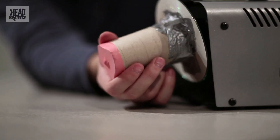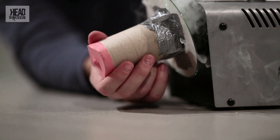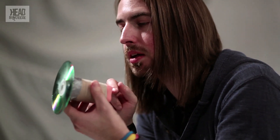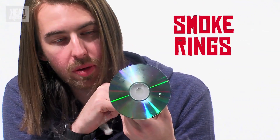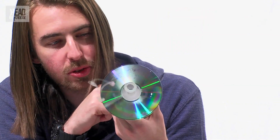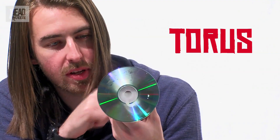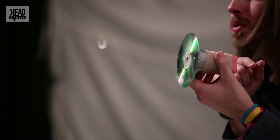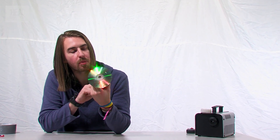We use a smoke machine for this — just pop a little on the inside. Anything that comes out of the end now we'll be able to see. You can see the smoke coming out of the end, and if you tap it a bit harder, you'll start to see little O's coming out. These are the smoke rings we're talking about. The scientific name for these is a torus — it's a circle of smoke that comes out of the end and kind of wraps itself into a donut shape.